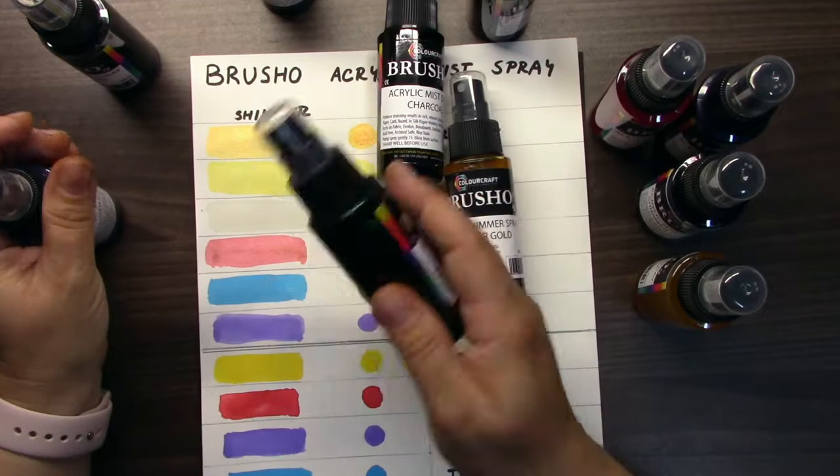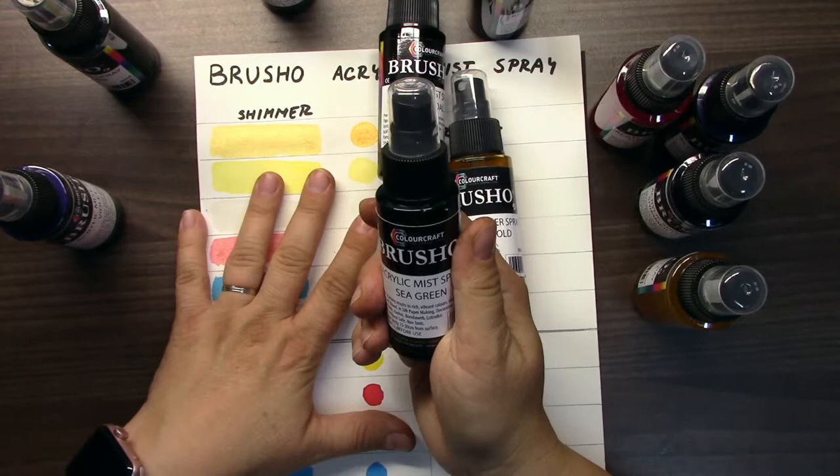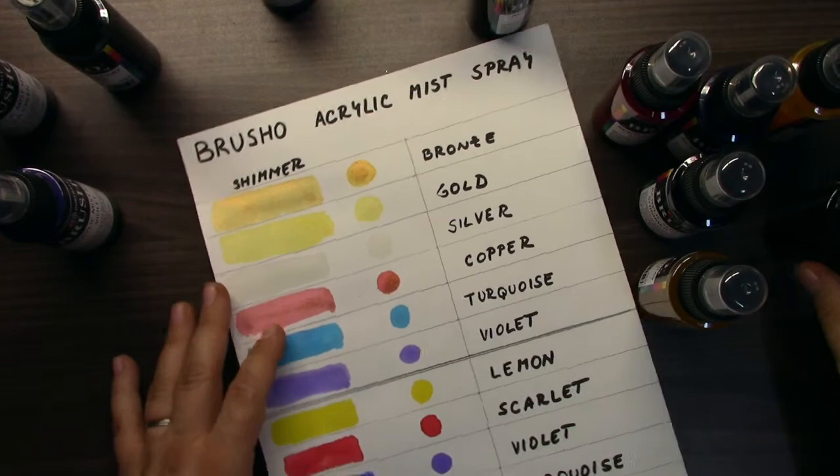Hi, my name is Kate Dachowska and today I would like to speak about acrylic mist sprays by Colorcraft — the brush acrylic mist sprays. I have for you a swatch and also some inspiration. I have here 12 different colors, one line with shimmer and one without shimmer. So I will show you the swatch.